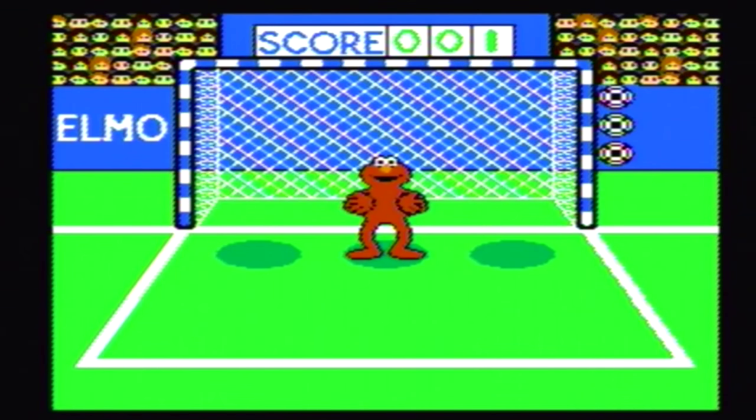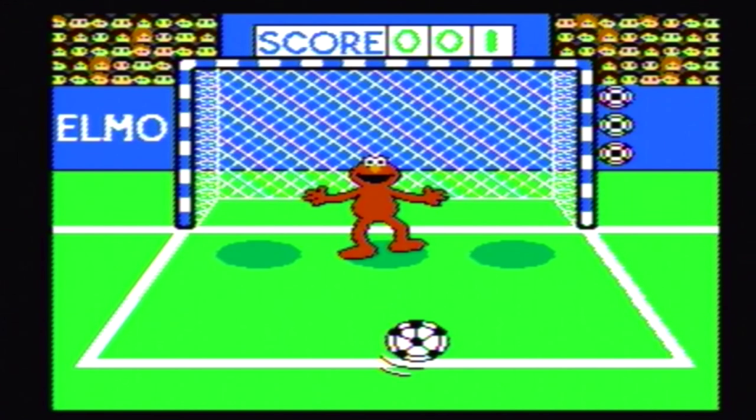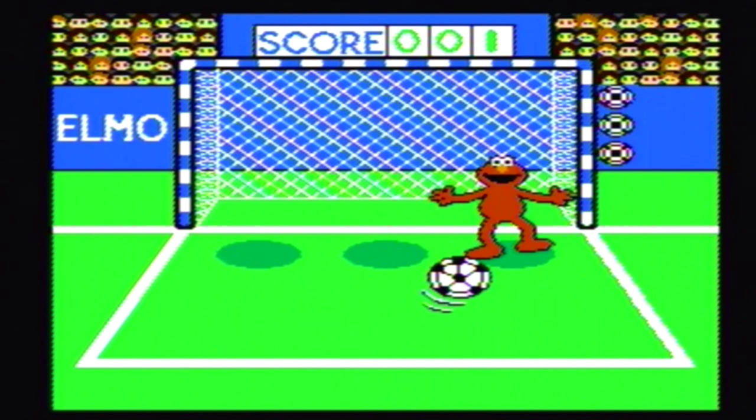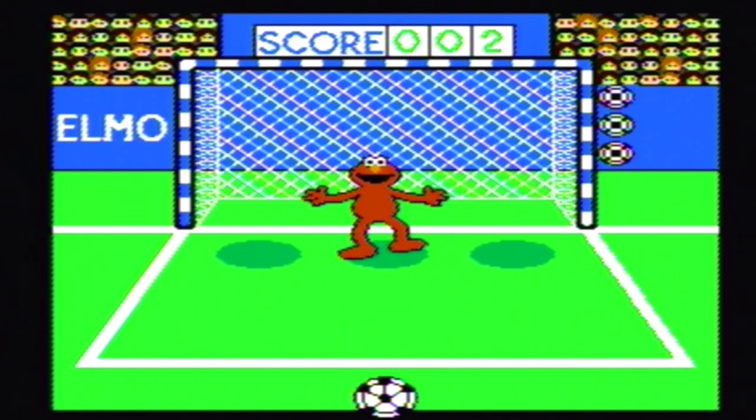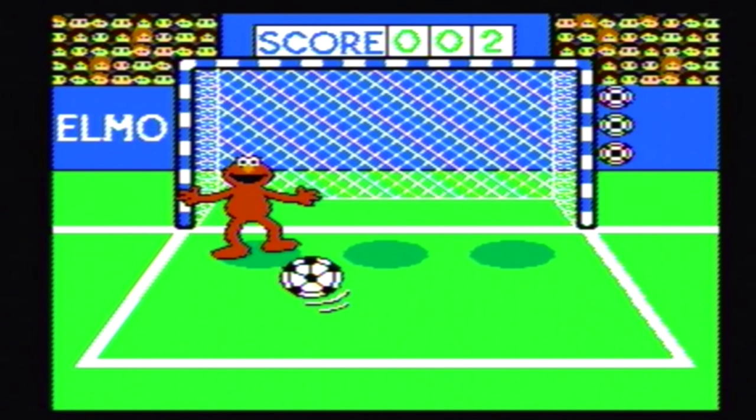Elmo Super Soccer has Elmo as a goaltender. The ball goes left, forward, or right. You try to block the ball from going in the net by using the joystick and moving in front of the ball. The ball goes fairly slow, so it's not much of a reflex game. And it's pretty generic — I've seen this done before. It's definitely the least interesting game on the collection.